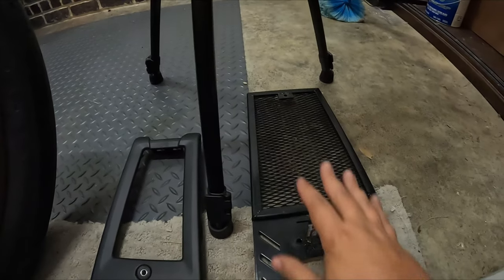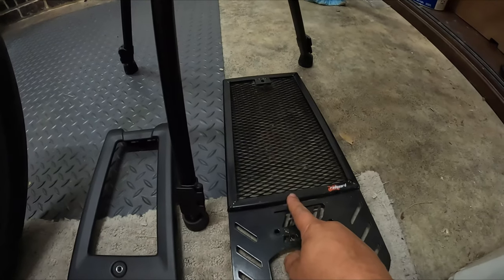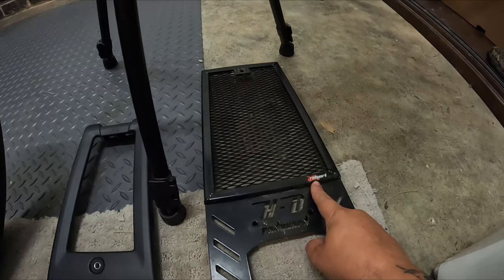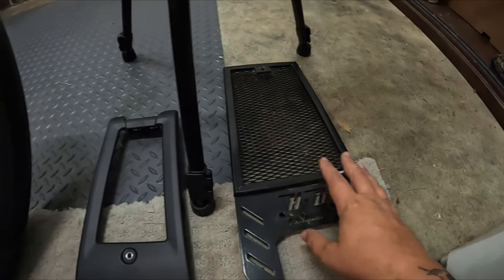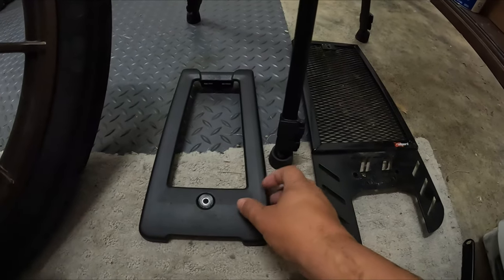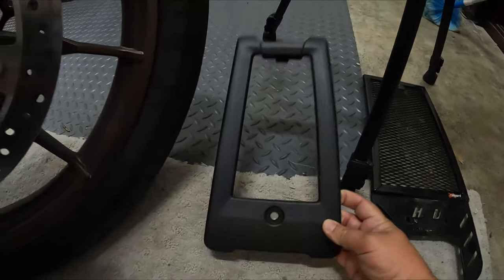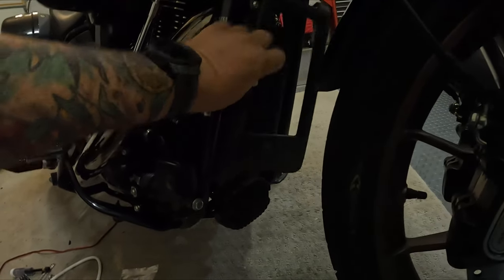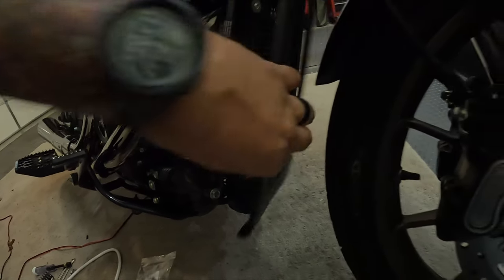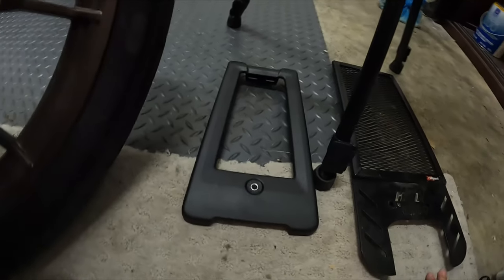Before I started on this project, this was the radiator guard slash chin spoiler that I already had on the Lowrider ST — it was by Radguard. I've got a couple of videos on this one and we're going to be replacing it. If you don't have anything on your motorcycle from the factory, this is the piece you're going to have. It fits in just like that — you take off that one screw right there, this plastic piece pops off, and you are good to go.